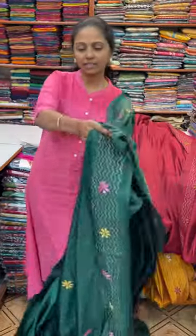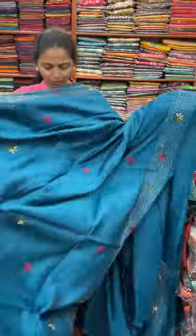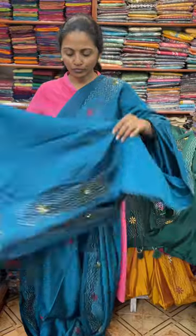The next colour in the same pattern is going to be a very pretty shade of dark peacock blue shade. Beautiful dark peacock blue. And the pallu of the saree is this. And the blouse for this saree.